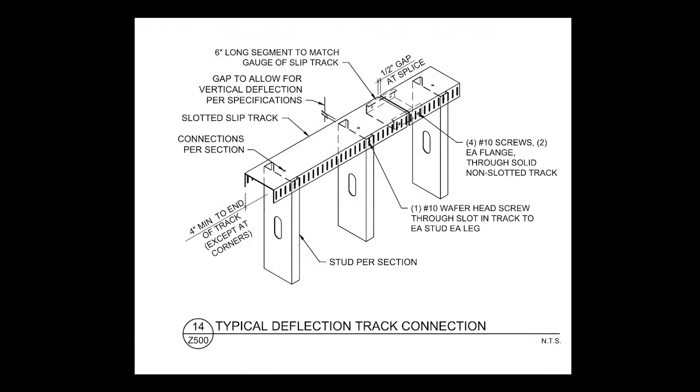Detail 14-Z500 covers the requirements for typical slotted deflection tracks. The wall studs must be fastened to the track through the slots. A vertical deflection gap between the top of the studs and the web of the slotted track must be provided. That dimension is per the project specifications.